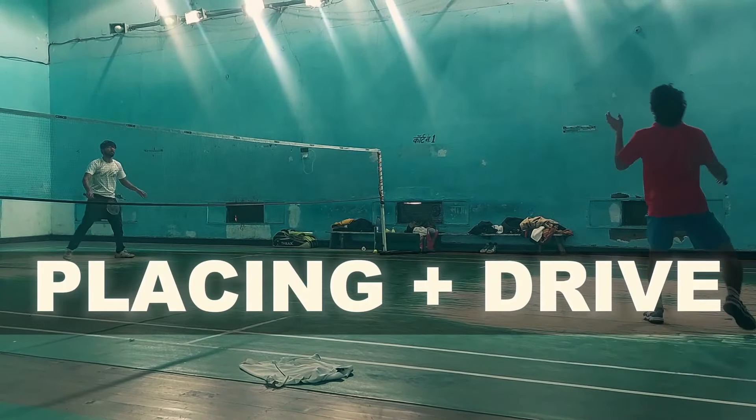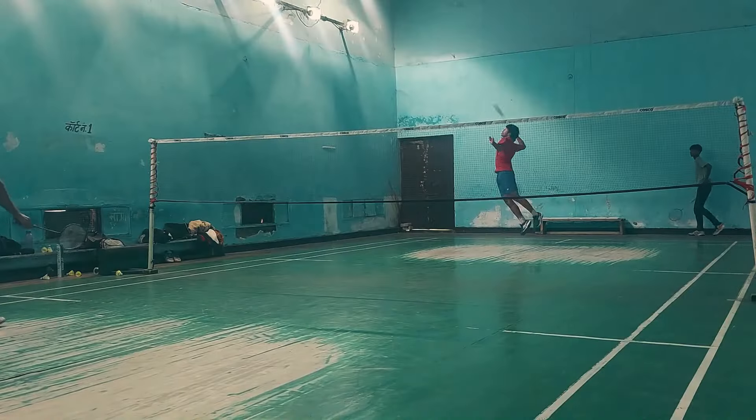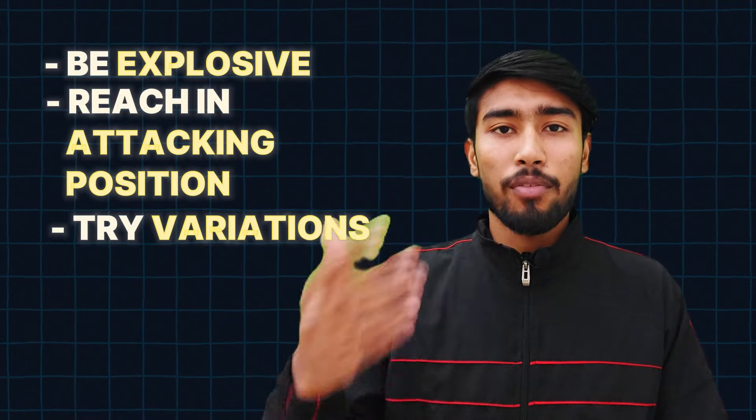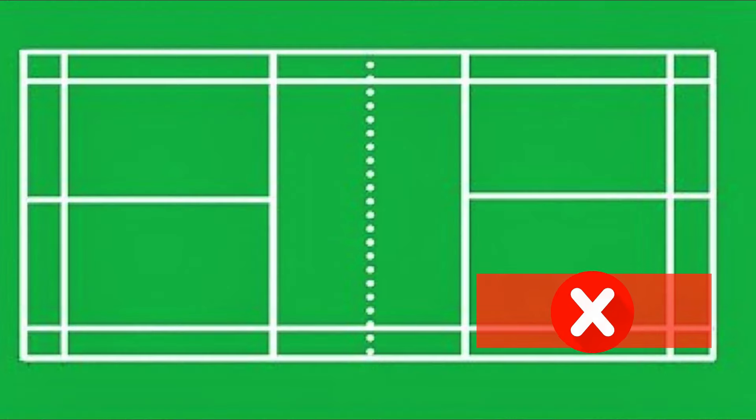Let's talk about key points for this drill. First and most importantly, try all your variations, especially in mid-court — sometimes place it at the net, but sometimes play drive shots. Our second key point is that you have to be explosive. Drive and control the shuttle from the center, but when you get a slight lift, go directly to attack, push the shuttle down. Try to go for the attacking position. You can hit a full smash, a half smash, or drop shots. Our last point is that the feeder should not do extreme cross-court lifts, because in doubles smash situations, there is no extreme cross-court lift — so feed the shuttle in a realistic area.